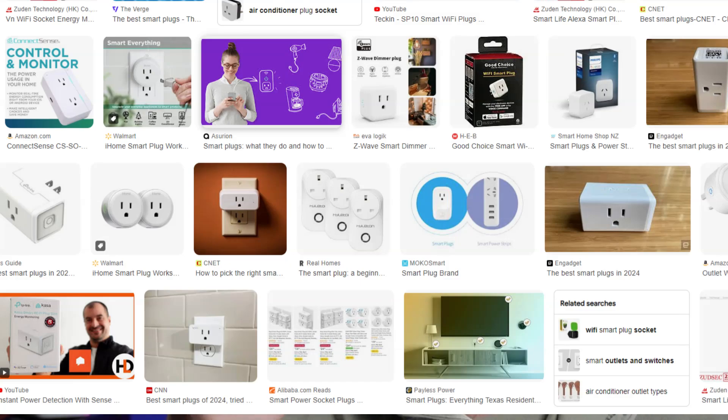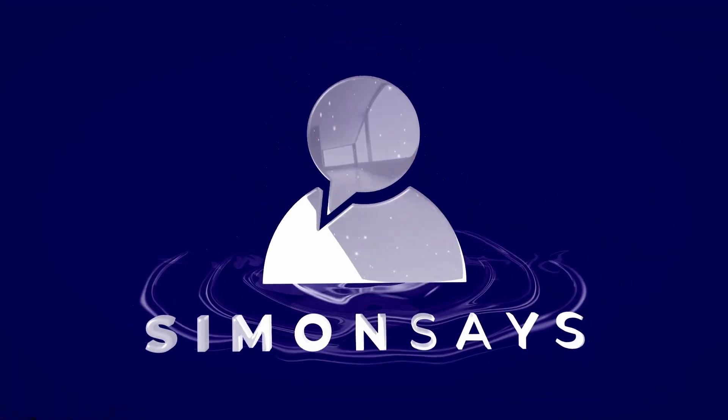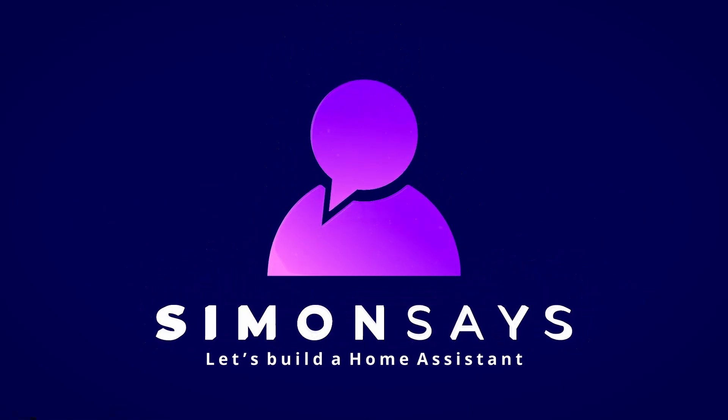Hi there! Today we're going to be talking about smart plugs. Love them or hate them, these little guys are one of the easiest ways to get into your smart home journey. Today we're going to talk about how to choose the right smart plug, what you can use smart plugs for, and what to watch out for. The ones that most people pick up first are the Tuya or Smart Life based smart plugs.